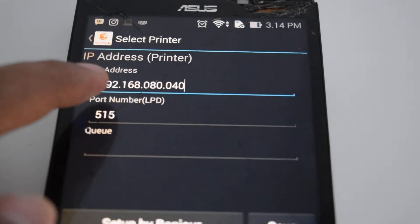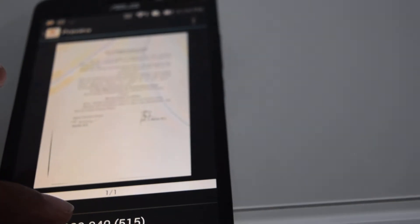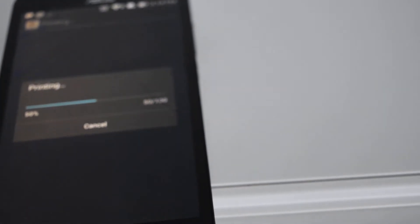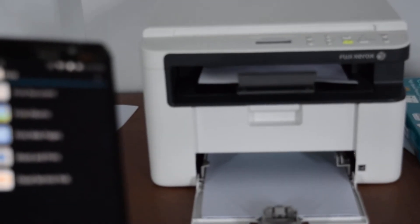Save. Connect and print. Standby - okay, standby. Print, print. Please wait. Okay, now print for Android printing. Okay, successful! Successful printing.